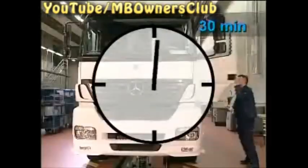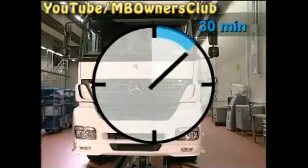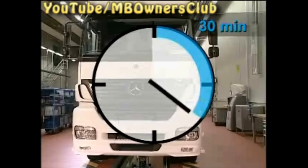Before you begin with the work, the vehicle must cool for 30 minutes. A steady heat soak of the engine is thereby guaranteed. But caution — this time span also includes if you've only driven the vehicle a few meters into the workshop.